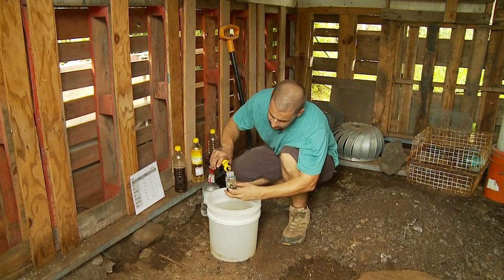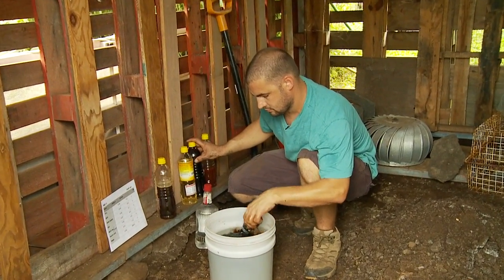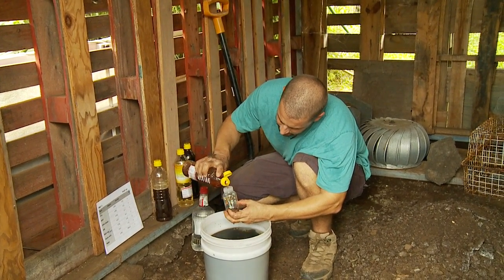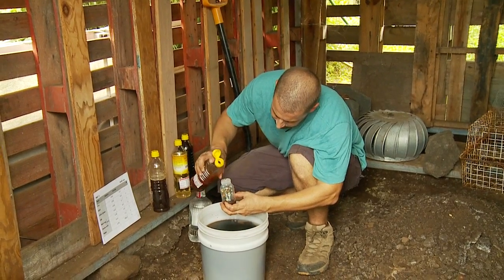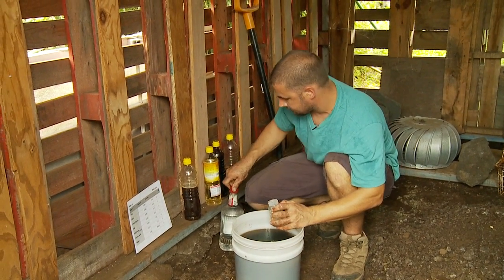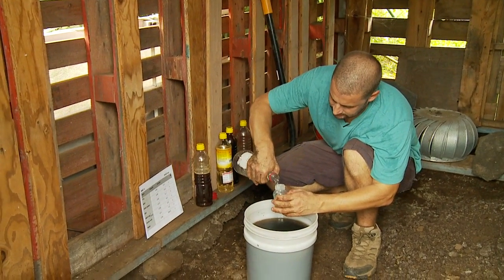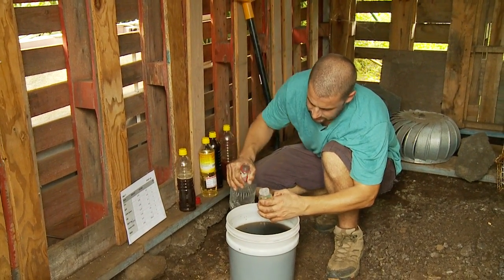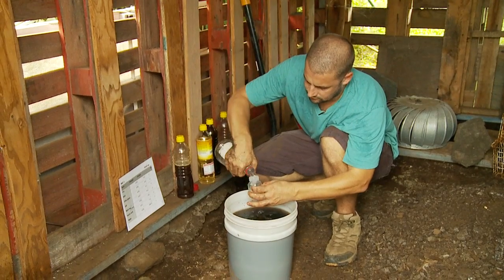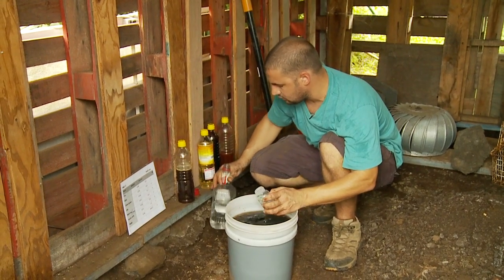If you're using vermi humic acid from your worm bin, go ahead and use two ounces. I'm using three-year-old OHN, so I use less. If you just made your OHN, you'd use about 4.4 ounces here. Seawater — we're using about 18 ounces. Extra seawater doesn't hurt.